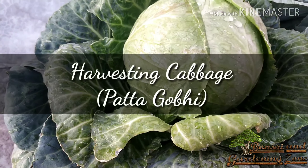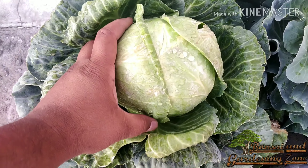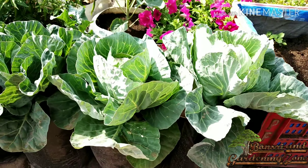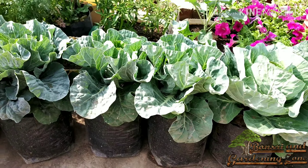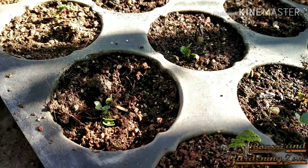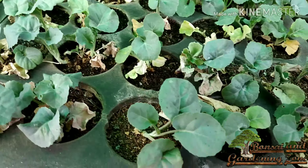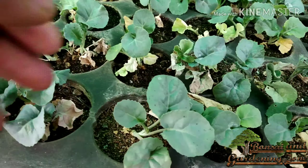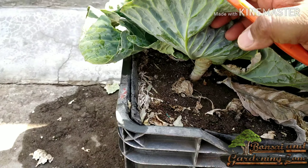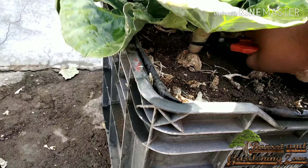Number fourteen: cabbage or patta gobi. Cabbage is a green leafy vegetable — it can be green, purple, or white in colour. These plants perform best when grown in well-drained soil. A cabbage will grow easily in a container or poly bag. They should be grown where they receive full sunlight. It is best to start this plant from transplants rather than seeds. Do not forget to water the seeds during germination and growth. Once they bear 4 to 5 leaves, transplant them to their permanent place. Cabbage will be ready for harvest in 80 to 100 days depending on the variety — so be patient.